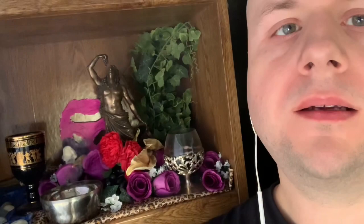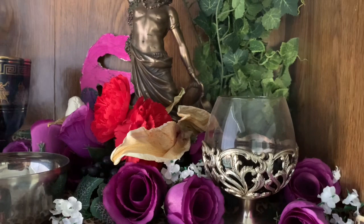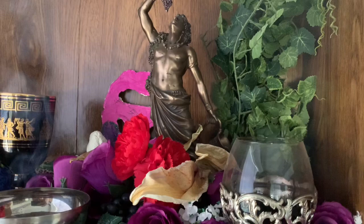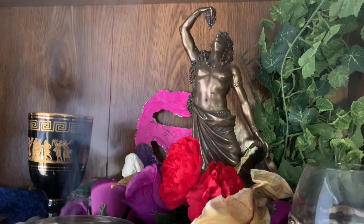I invoke Dionysus, the roaring god of the Bacchanal, first-made, double-natured and thrice-born, the Bacchic lord — wild, ineffable, hidden and two-horned, two-formed and teeming with ivy, bull-faced like Ares, crying 'Evoe,' holy and savage. You hold triennial feasts where you are clothed in ivy, bearing clusters of grapes.